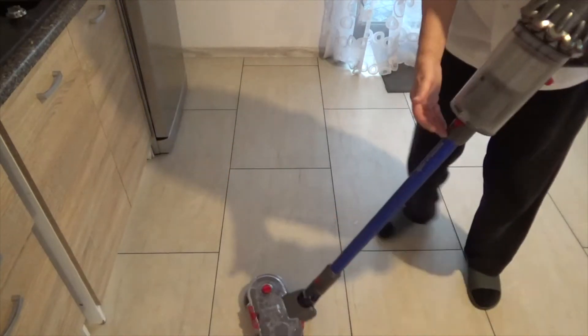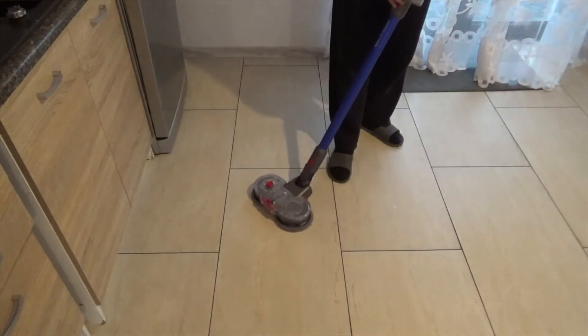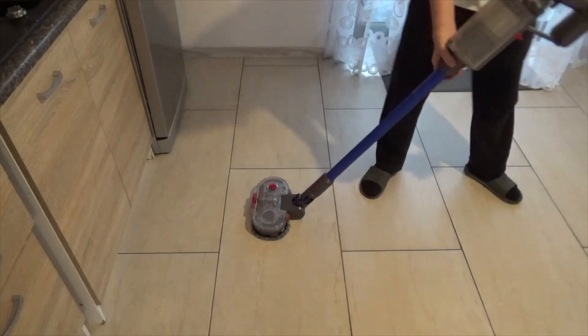So there we are — the Dyson electric mop attachment.